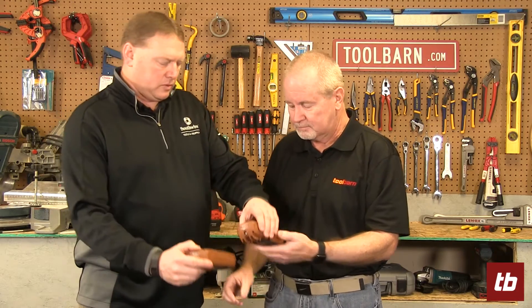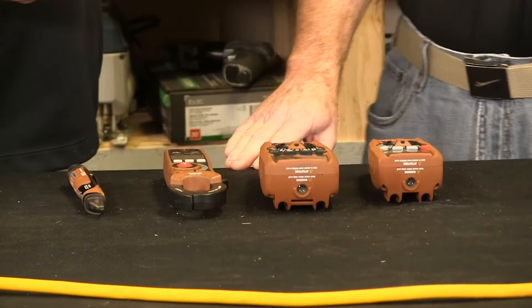We've got a lot of different ones. We have residential, commercial, industrial, and maintenance pro ones — all kinds of different ones. The ones I have here in front of us are more for the residential electrician or the homeowner, honestly.